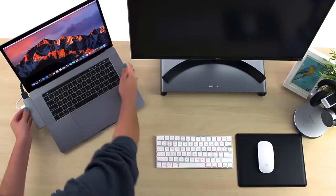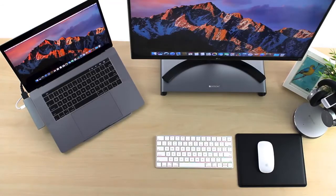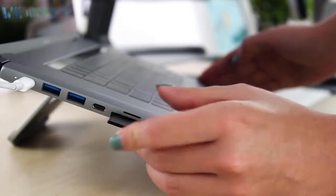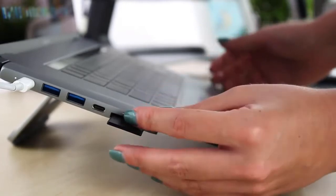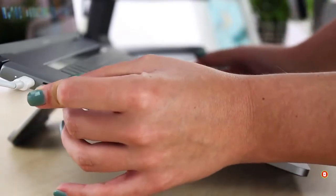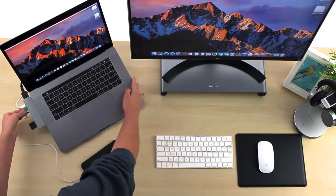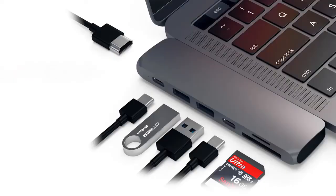With its user-friendly design, simply plug-and-play to expand the MacBook's capabilities. Boasting a sleek and compact brushed aluminum design, users do not have to sacrifice form over function. Satechi's new Type C Pro Hub bridges the gap between the peripherals you use and the MacBook Pro you love.